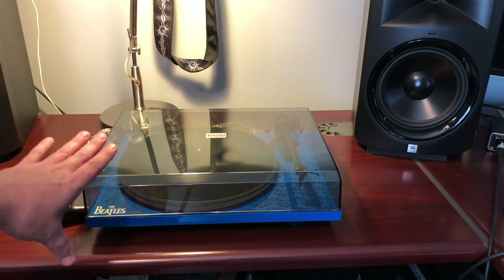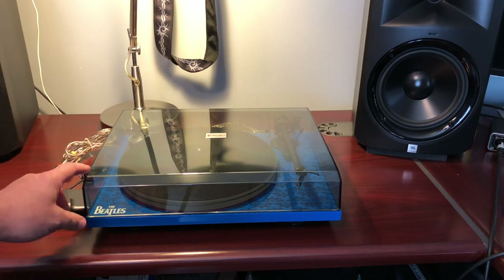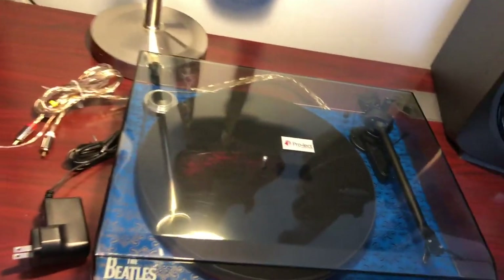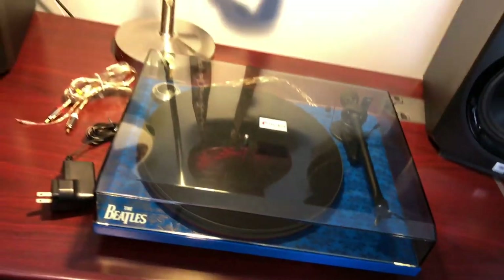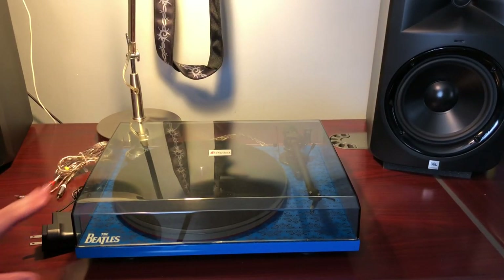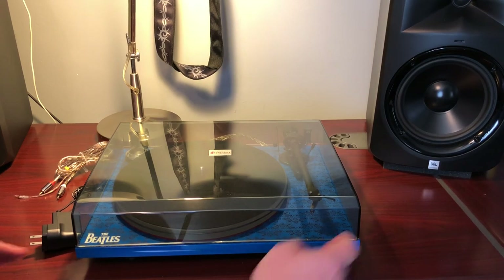This is not a high-end turntable — around $300, or maybe $350-400 with the Beatles edition. But it has a lot of swirl marks on the acrylic. You can probably see them in the light. While it came packaged in a nice bag with good protection, I think that's unacceptable — even those of us who only spend three or four hundred dollars on an item like this should get the same quality and respect.